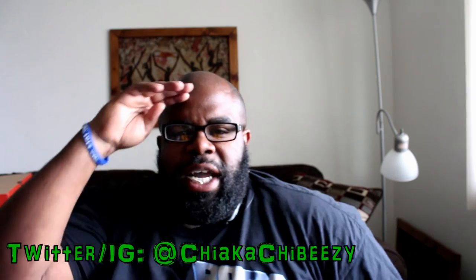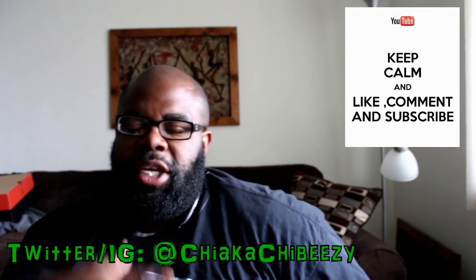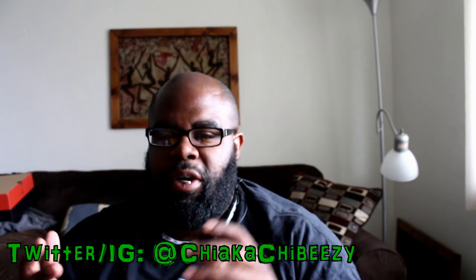What up everybody, it's your boy in the house coming with a brand new video. As always before we get started, please hit that thumbs up, comment, subscribe, share, hit the notification bell on my YouTube channel so you know when all my videos drop.